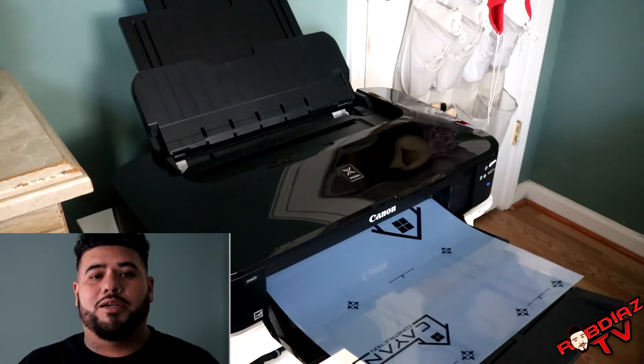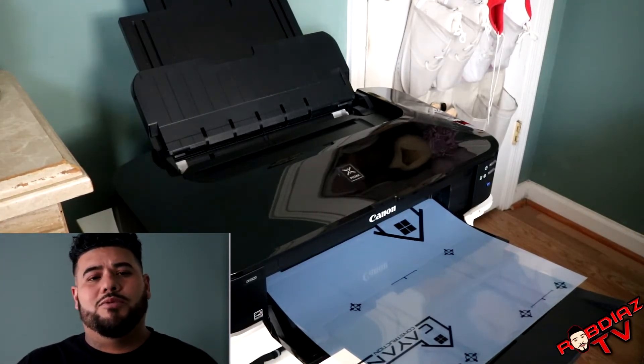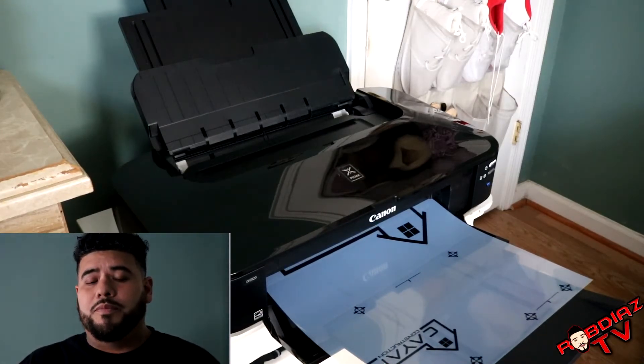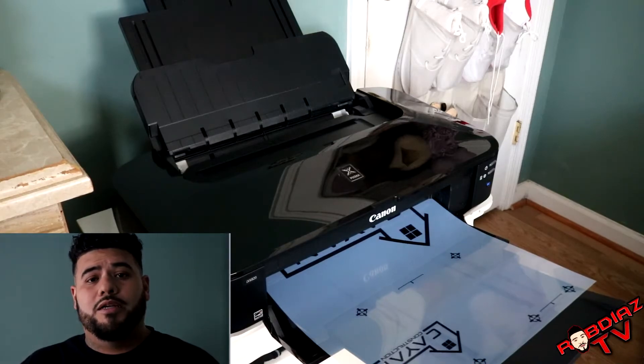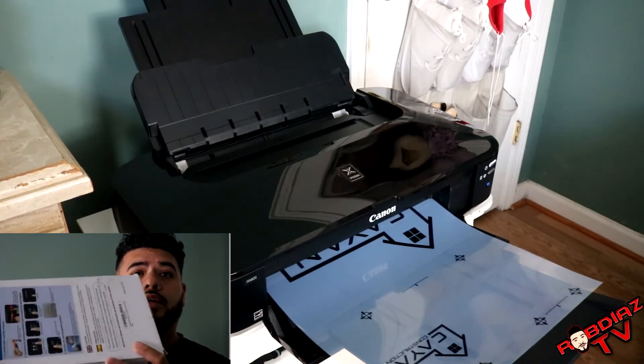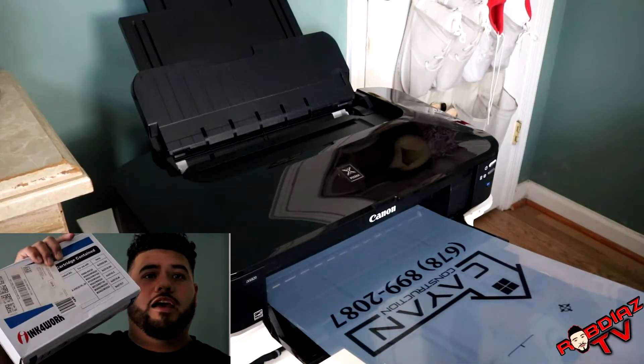So don't just consider this printer — please grab this printer. I think I got it for around $200, it might be like $250 right now, but it's a great printer. Go ahead and get this printer. Here I also have the extra ink — like I said, the extra ink link is down in the description if you want to get it.